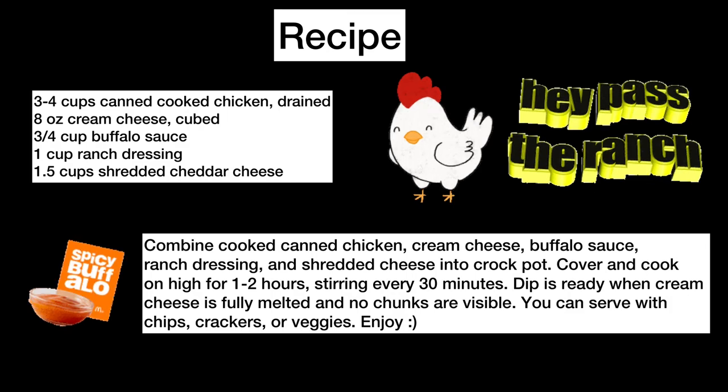The recipe is also in the description below. Remember, if you keep enjoying these recipes, please like and subscribe. Until next week, I'll see you then.